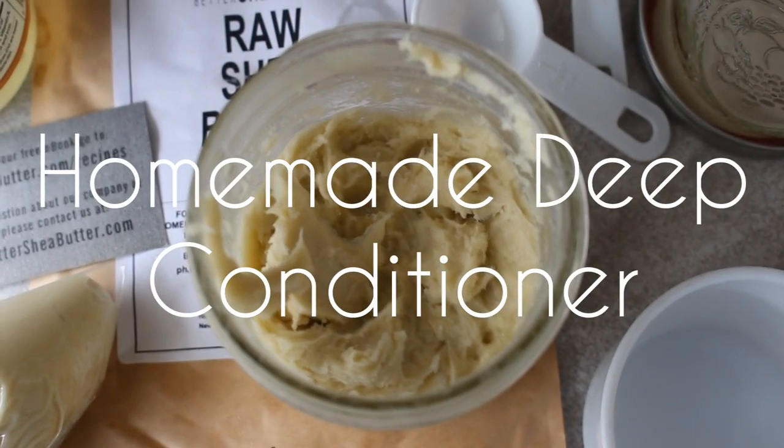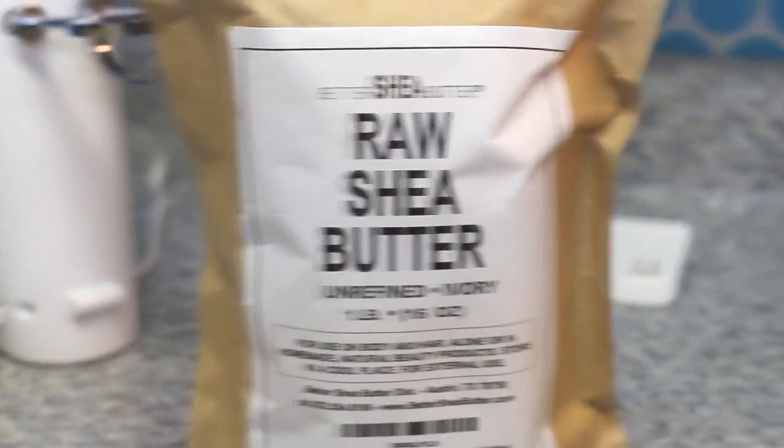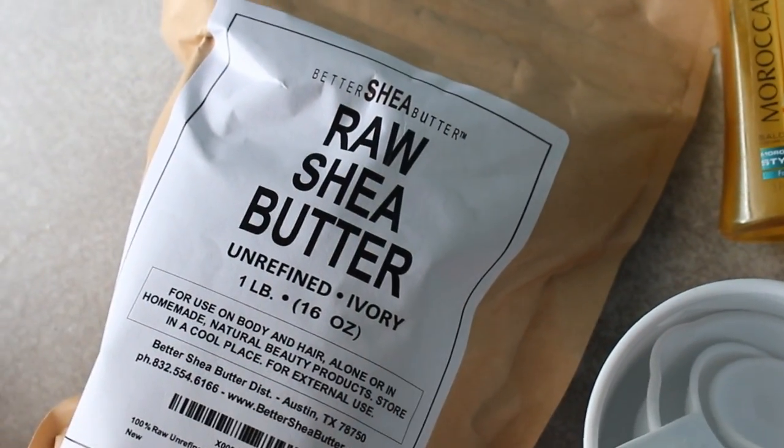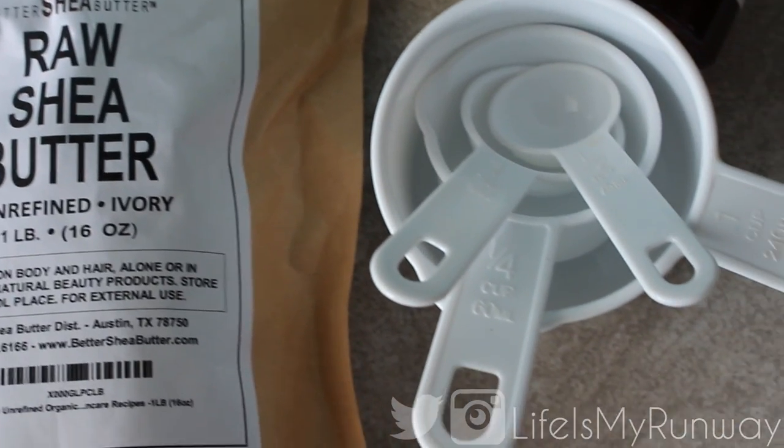Right now I am using Better Shea Butter raw shea butter. This is 100% raw, unrefined, organic shea butter. And I'm going to be making a deep conditioner slash leave-in conditioner for my hair.